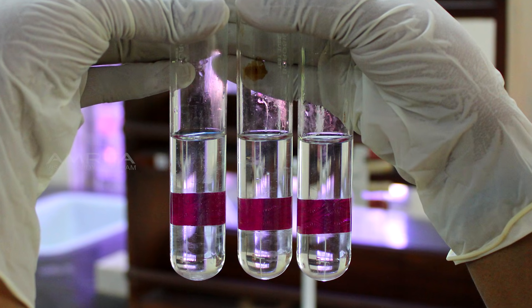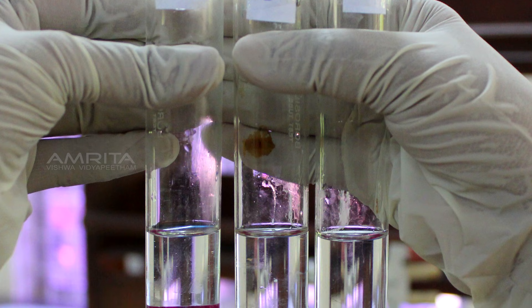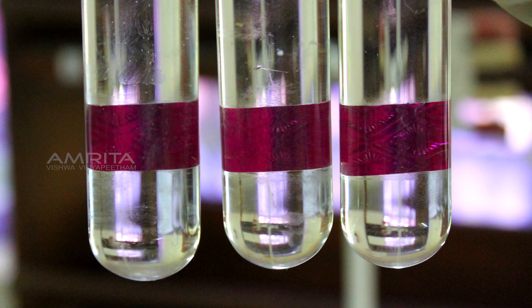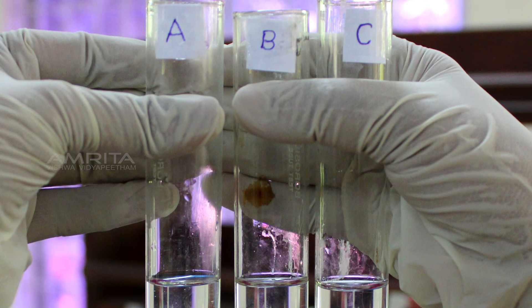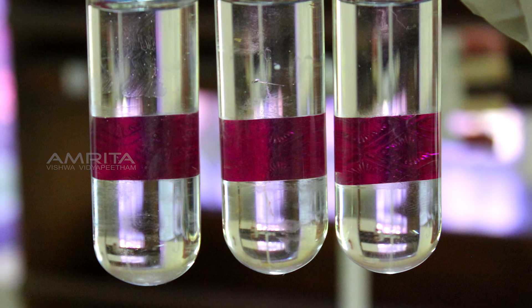After 20 minutes, on looking at the solutions in all three test tubes, you will notice that there are no sediments. This indicates that true solutions are stable and do not show deposits of components.